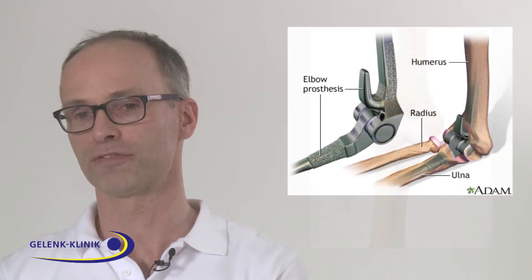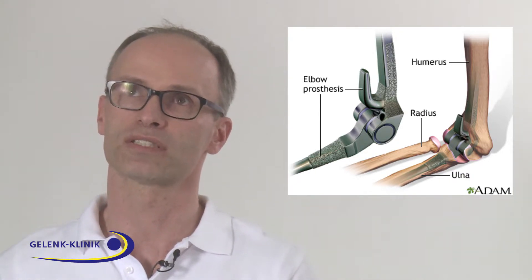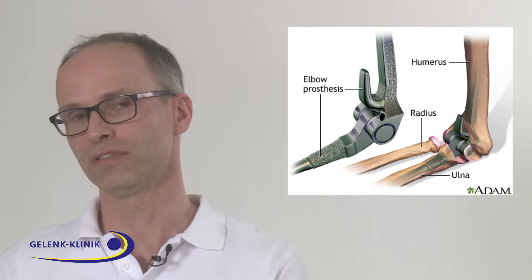For example, we can perform total arthroplasty in older patients — let's say at the age of 60 or 70 — with a lower level of activity.